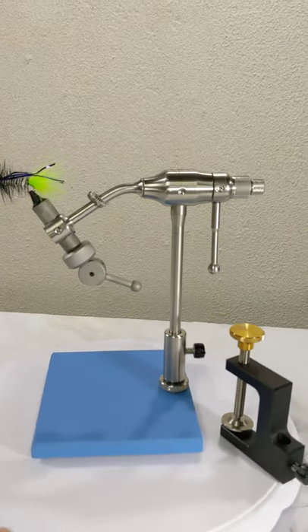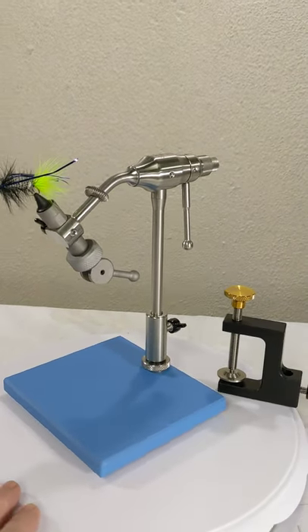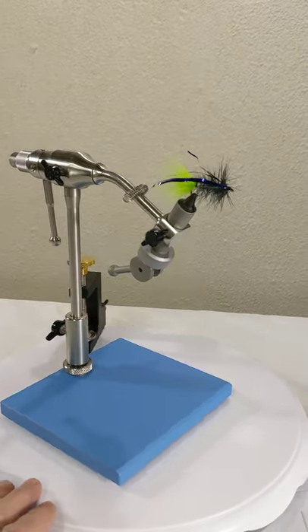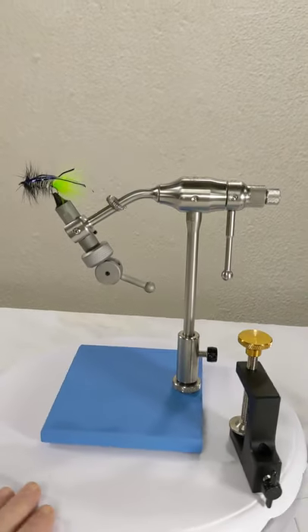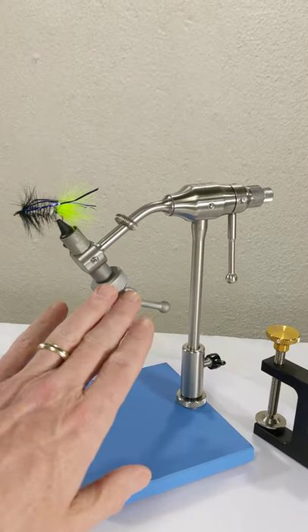It has a nice heavy base pushing four pounds, comes with a c-clamp, and the price is about $180. I'll tell you the one thing that did not work out — as much as this assembly looks so nice...